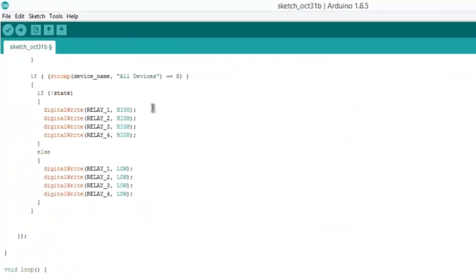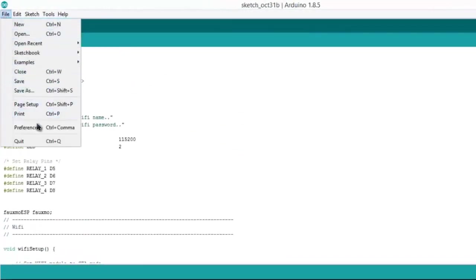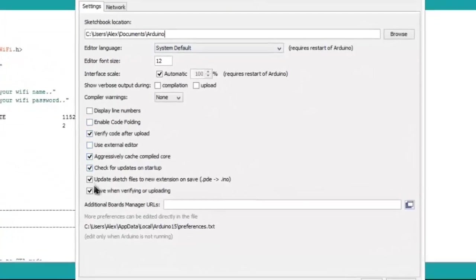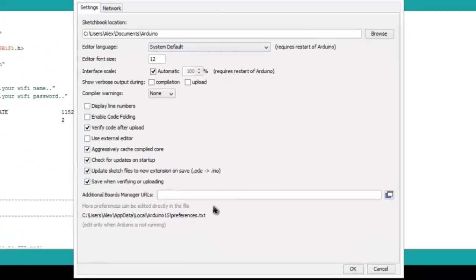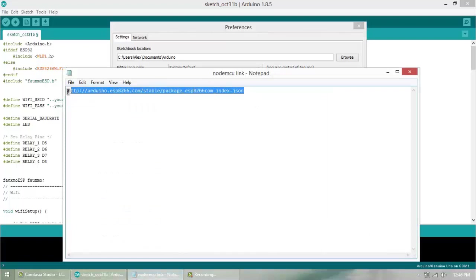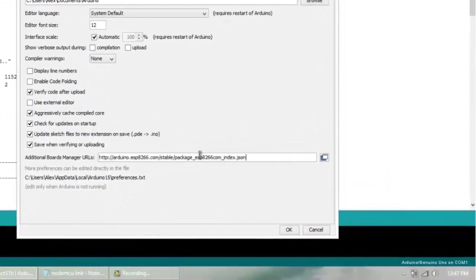Before uploading directly, we need to add some files. First, go to Preferences — we need to add a board because this Arduino IDE doesn't currently have the board. Under 'Additional Board Manager URLs', add the link provided in the description below. Copy and paste the link from the description and hit Enter.